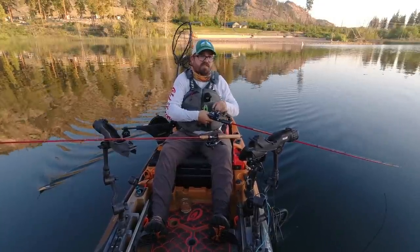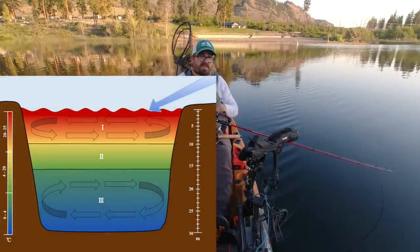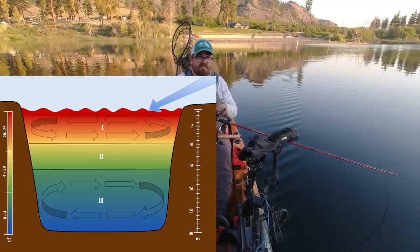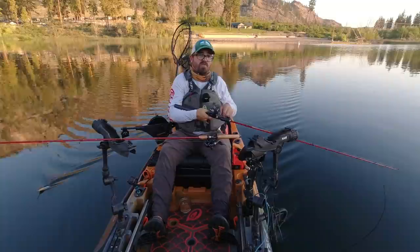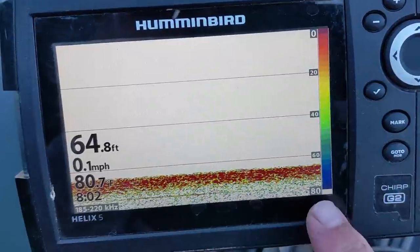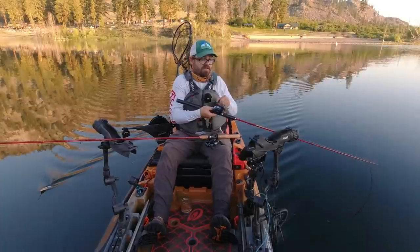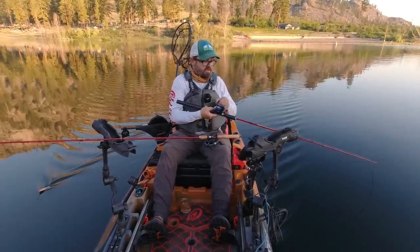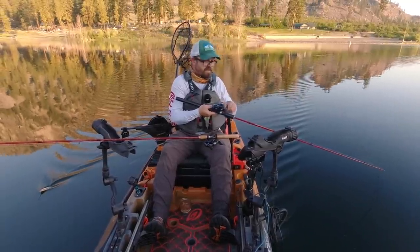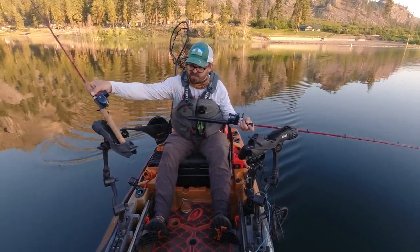There are three different layers that form. The top layer is called the epilimnion, and it is definitely not home to kokanee. Here at the lake today the surface temperature is 80 degrees — very warm. That warmth characterizes the epilimnion, and since kokanee have a lower tolerance to warm temperatures than, say, rainbow trout, they tend not to hang out in the epilimnion after stratification has occurred.